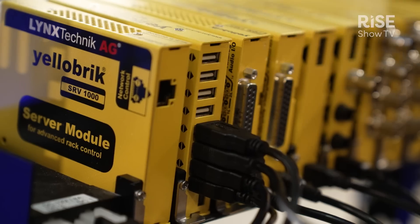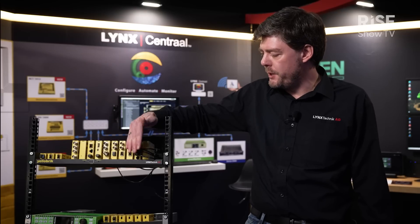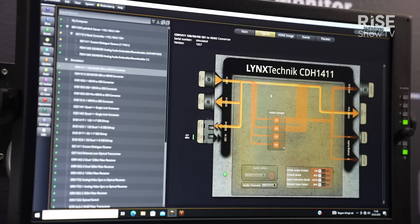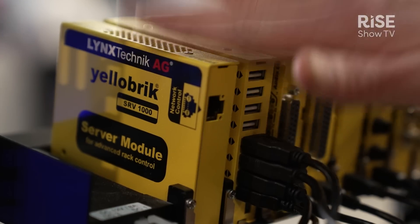In addition to that, we have our new rack controller RCT 1012, which connects all the bricks installed in the frame via USB to Ethernet. This goes to our new software Link Central, which we see in the back.